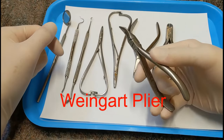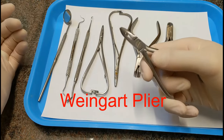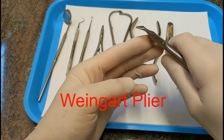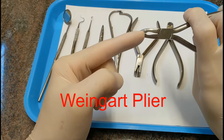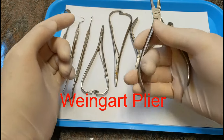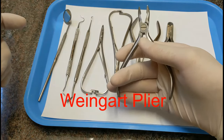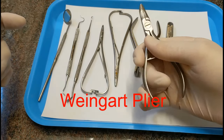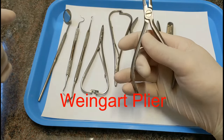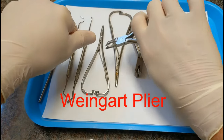This is called a Weingart plier — your basic utility plier for putting arch wires in the mouth or taking arch wires out. They come in several different shapes and orientations, but they're all called Weingart pliers if they're meant as a multi-purpose grabbing plier. For holding these — and this goes for all instruments — you want to be able to open and close it with one hand, because usually you're holding something with one hand and working with the plier with the other.